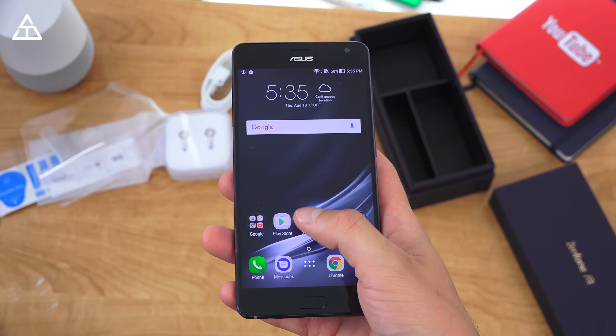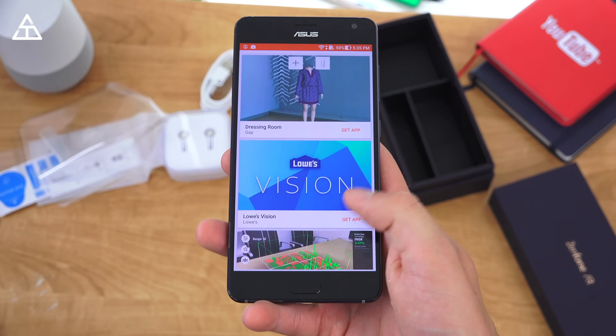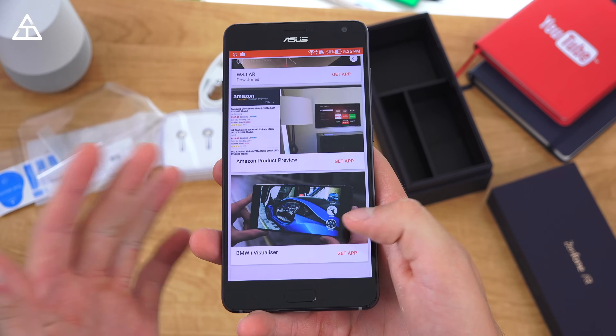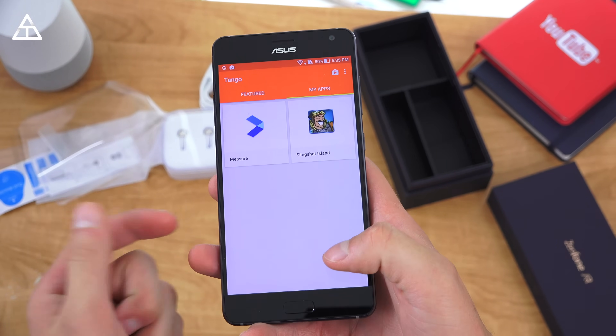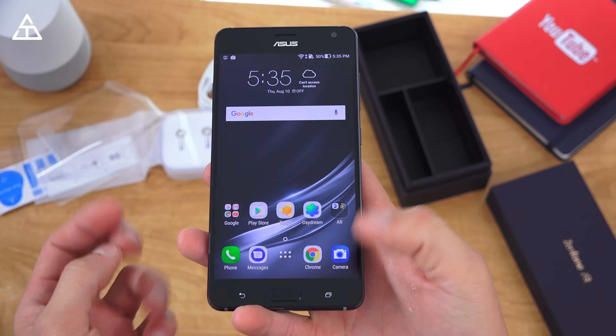This is an AR phone, so I'm going to go into the Tango app. It loads up a list of apps you can download, including Wayfair for furniture, a Gap dressing room, and Lowe's Vision. I will demonstrate these apps in a future video — click that subscribe button to see that. My apps come with Measure and Slingshot Island, so I will test those out in an upcoming video coming soon.